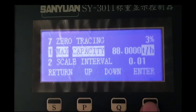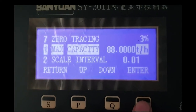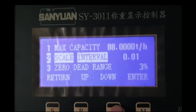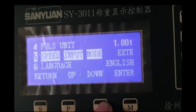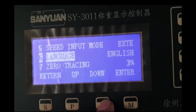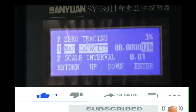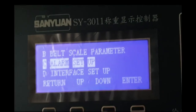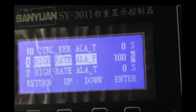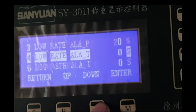The maximum capacity of this belt scale is 88 tons per hour, as I mentioned earlier. Here you see the different parameters you can set: calibration alarm value, high scale alert, low scale alert, and interface set point.